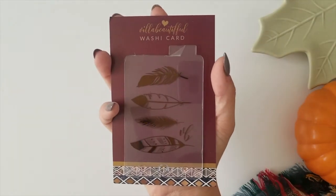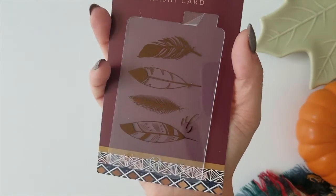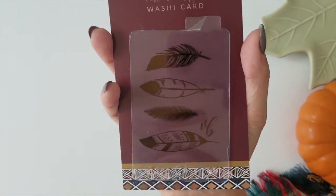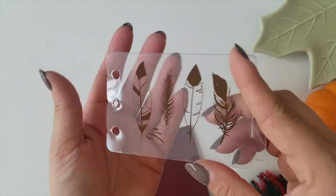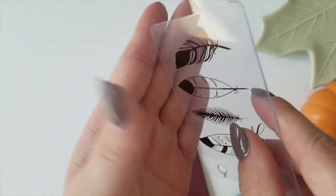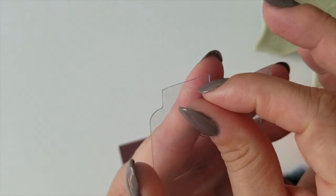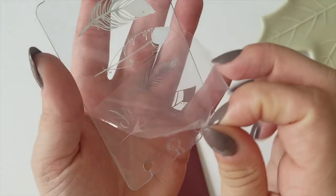Now we're moving on to the Villa Beautiful washi card, which features rose gold foiling on all four feathers and the Villa Beautiful logo at the bottom. It is punched at the bottom for rings if you have a ringed planner. And if you're seeing what looks like an imperfection, that's not a defect — this is the protective film, so all you have to do is peel that back to remove it.